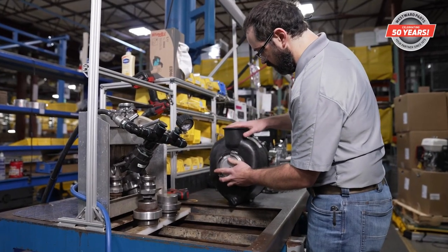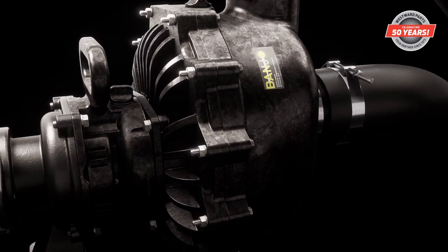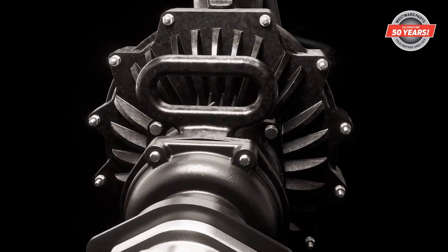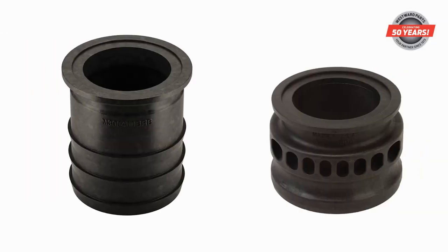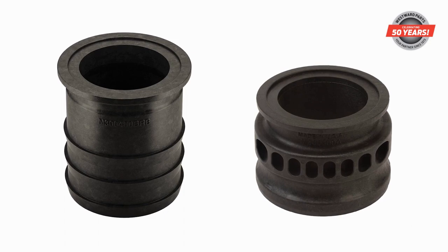If ordered without a power plant, M350 pumps are manufactured fully assembled and ready for attachment to a motor or engine, making retrofits much easier. New 4-inch fittings, now available from Banjo, maximize flow performance when installed on the suction side.